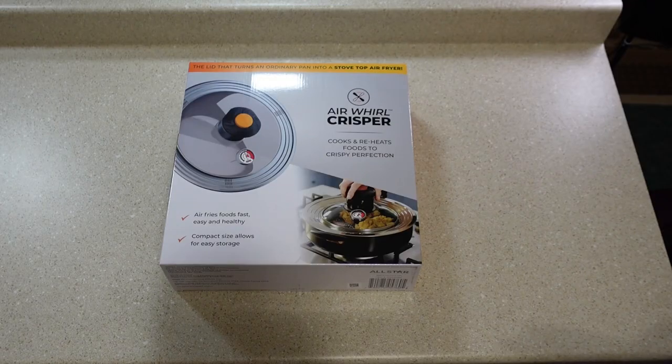I found something that looks like it might be a pretty cool product, and it's called the Air Whirl Crisper. It says that it can turn an ordinary pan into a stovetop air fryer. So let's open up the box and see what's inside.